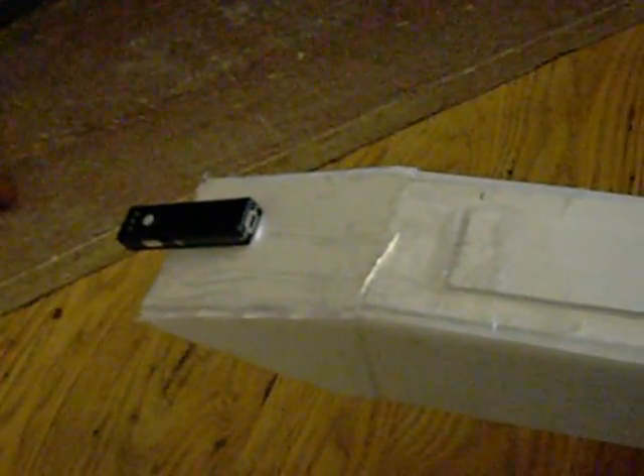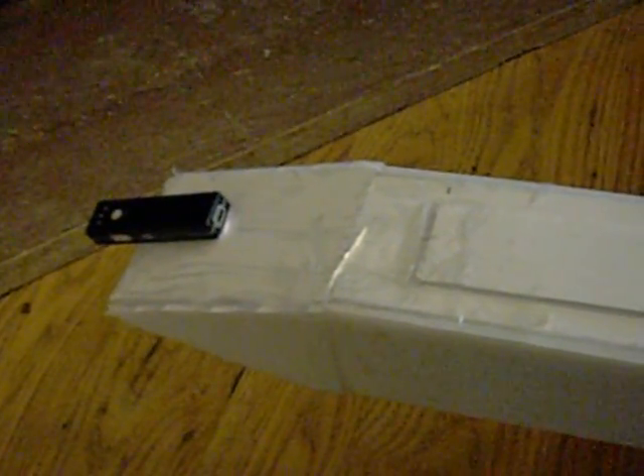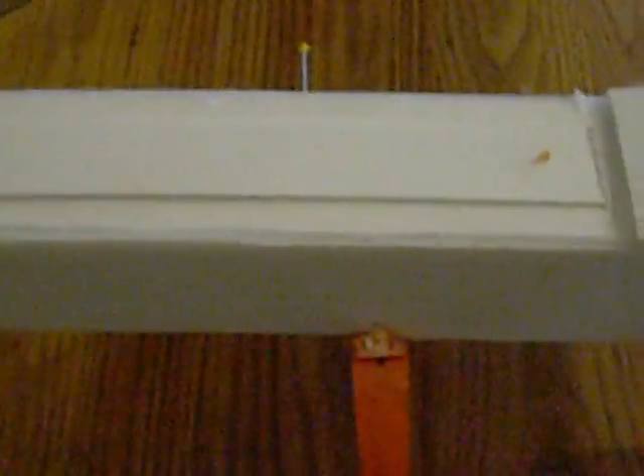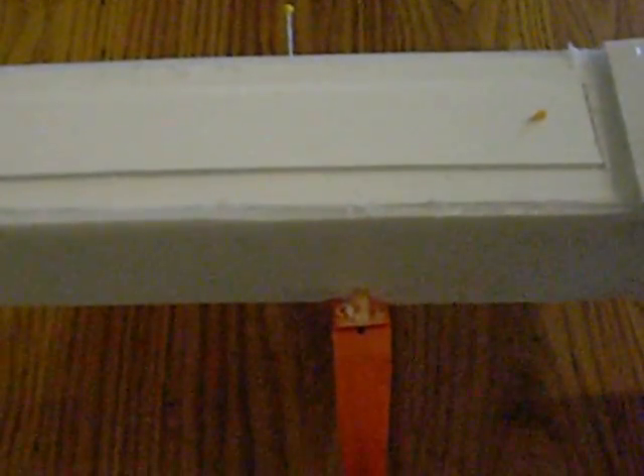I've got a little pocket spy cam here, so the next thing you'll see on Mr. Case Hatter's channel will be the maiden flight of big boy — using this little spy cam from hobbyparts.com.